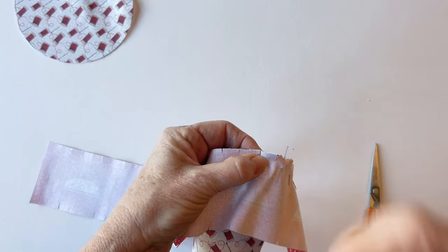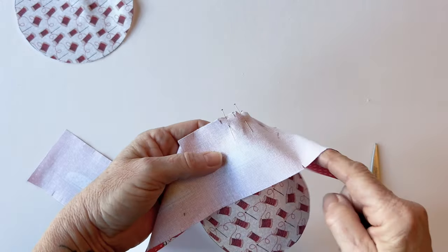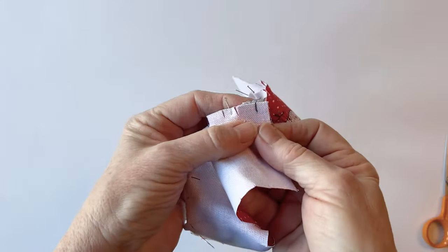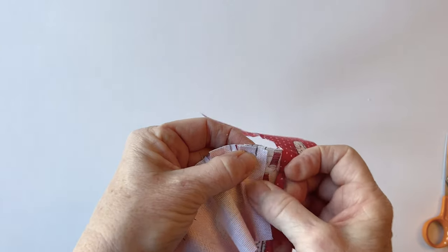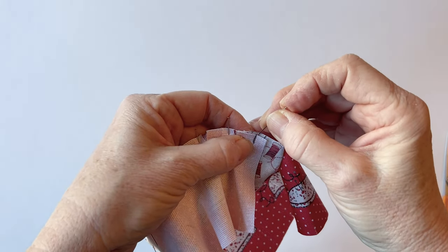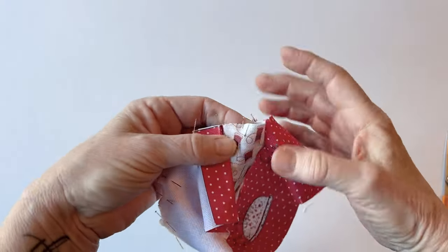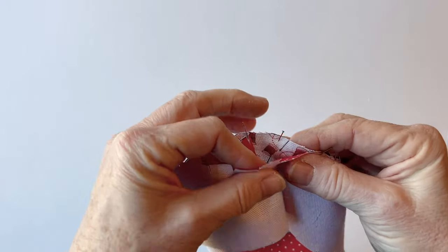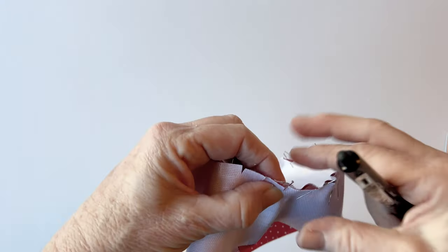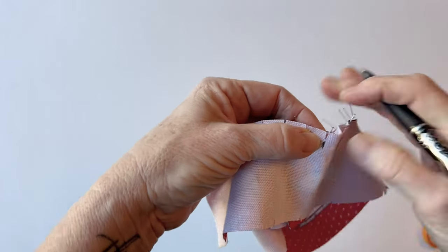Pin it together all the way round. You'll find that the pincushion gusset is longer than you actually need, but this is so that we can get a perfect fit. Mark a quarter of an inch inwards using an erasable pen from the side that you started with, and then place a pin on the pincushion top at exactly the same place where that quarter of an inch mark is.